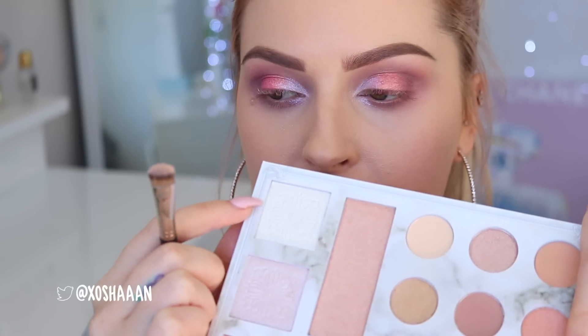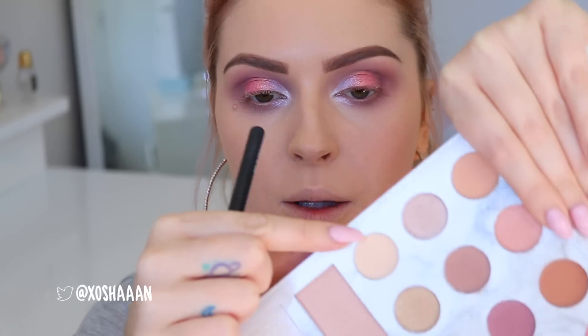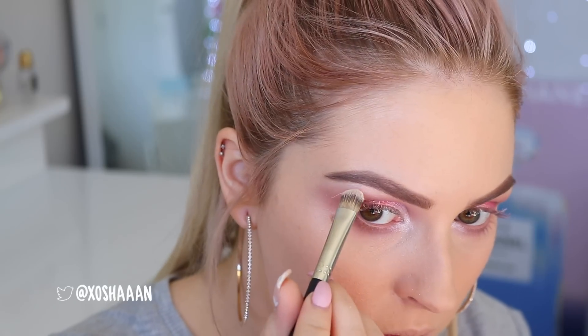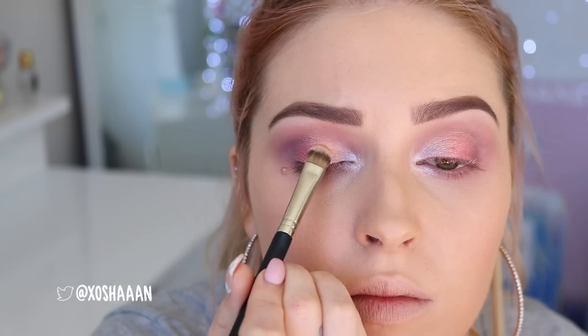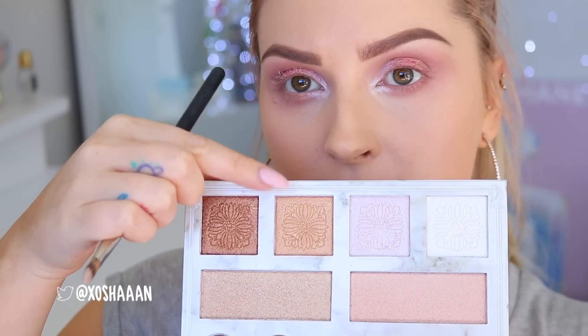And then on top of my inner corner I'm using this color here, which is like a white gold kind of color, just to really make that pop. They're so pigmented! On my brow bone I'm going to use this shade here, and then a little bit of the white gold shimmery color right on top. We need a little more gold so I'm going to take this color here — just using the same brush — and pick that up in between these two colors. That's nice. Just adding a little bit of warmth and a little bit just there. Then on the outer corner I'm going to take this color here and use a firm blender brush — I might mix it with that too.